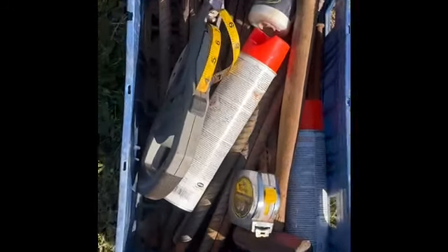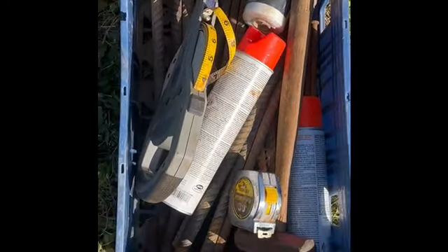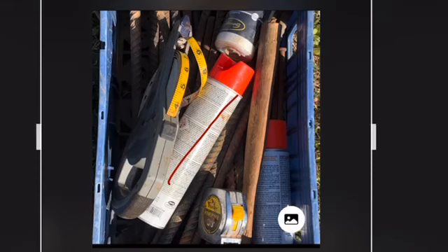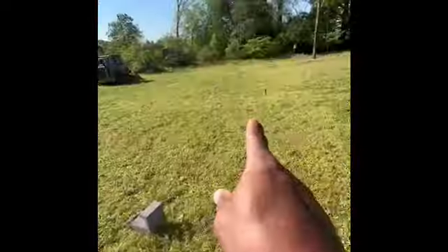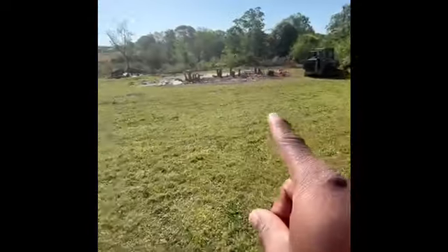I have my handy stringer box. In that box you're going to have things like spray paint, a tape measure, a hammer. Usually you're going to want stakes and you're going to need string. This is to string lots off, string footers off, string homes off — anything you need, you're able to do it with that box.